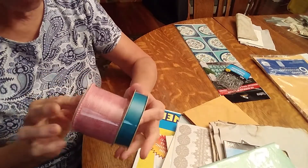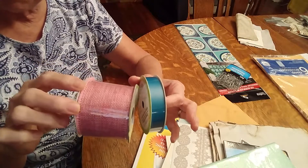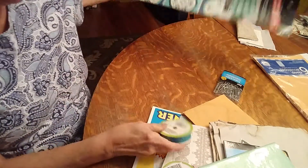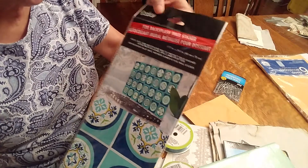I got two different things of ribbon: one is burlap, which I think I'm going to use as my closure, and the other one is in this blue, which is going to match.